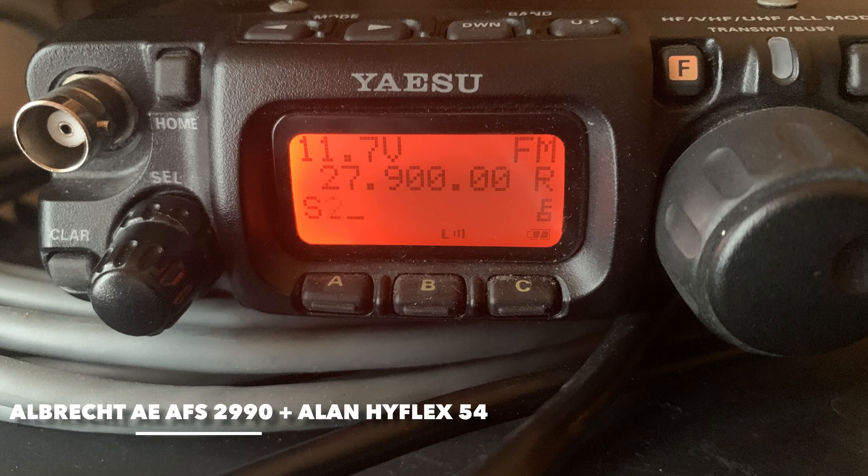One two three four five, one two three four five. Radio check. CB radio, Alan Hyflex antenna. One two three four five, one two three four five. Radio check, radio check.